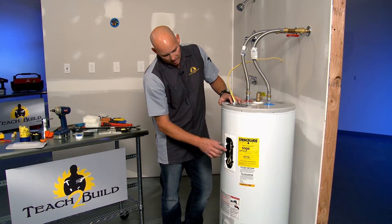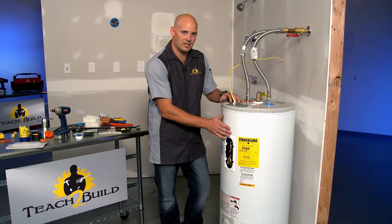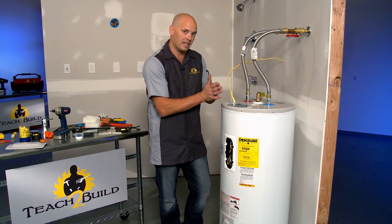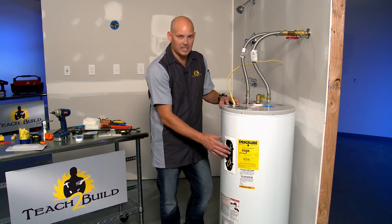Electric water heaters have thermostats that are constantly monitoring the temperature of the interior tank. They're laid right up against them to do that, and they will turn on or off their individual elements as necessary.